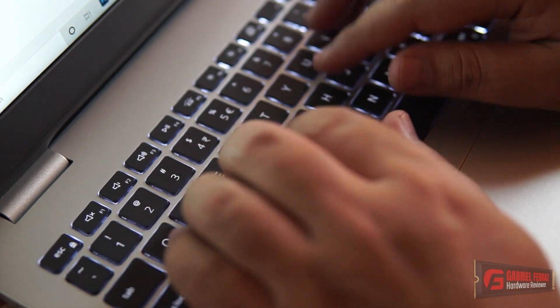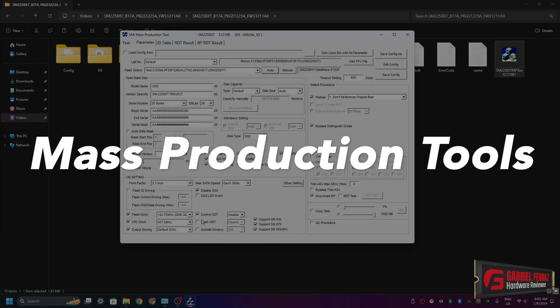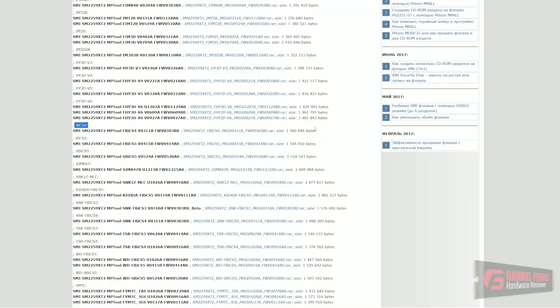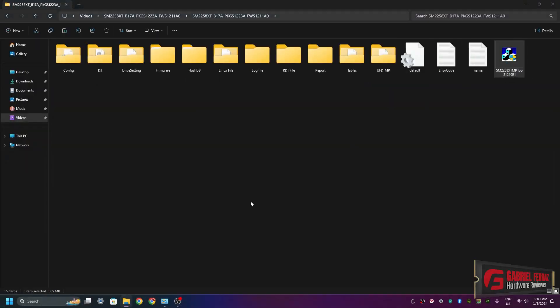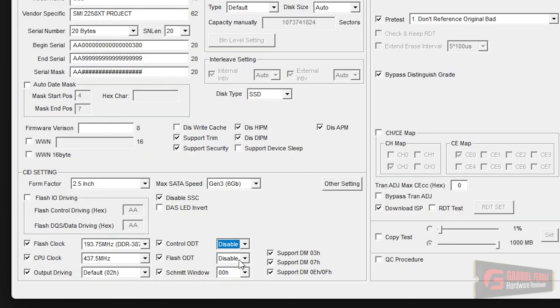Let's talk about the software I used for flashing the custom firmware and overclocking the SSD. First, I used software called MPTools — literally called Mass Production Tools — which manufacturers use for mass-producing SSDs on a production line. I grabbed this software from a known Russian forum called usbdev.ru. I downloaded the SM2259XT2 mass production tools, then grabbed the revision for BIX4 dies using the U1026A firmware — that's the firmware I modified. After downloading, we need to start making modifications, which might seem simple at first glance since we have flash clock and CPU clock sections in the lower left corner.